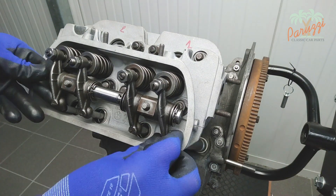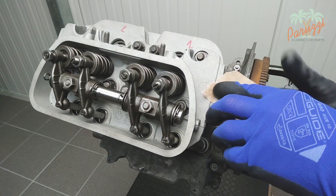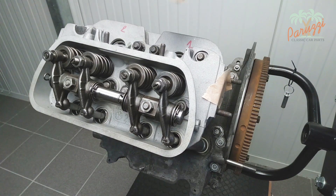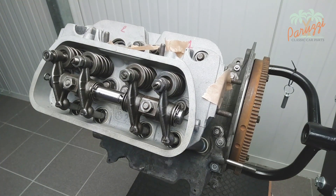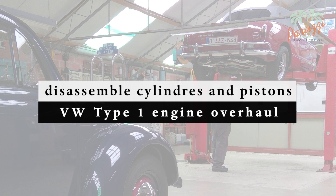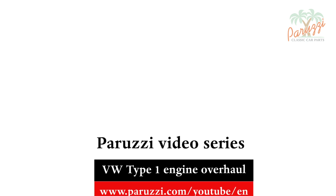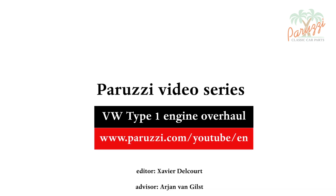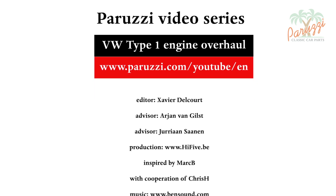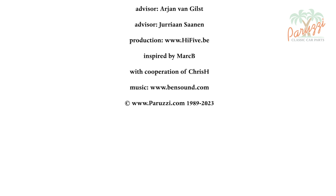Next, you may assemble the rocker arm; we refer to video 14 of this series. For safety, seal all holes to avoid that small parts would end up in the engine. In the next video of this series, video 18, we will discuss the disassembly of the cylinders and pistons. Also watch video 20 to learn more about the pushrod tubes; we also explain in that video how to install new tubes without loosening the cylinder heads. More information about all the parts and tools used in this video series can be found as comments under each video on our YouTube channel. See you soon!